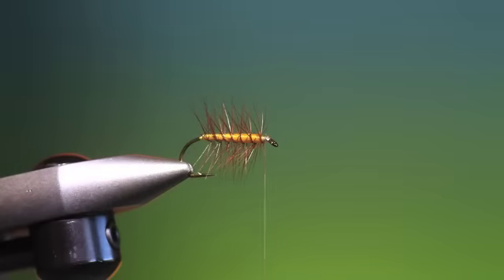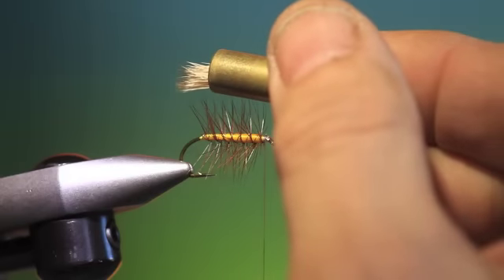Now we need some bleached cow elk, preferably elk hock. We need a small bunch of that — clean and stacked. That should do us.